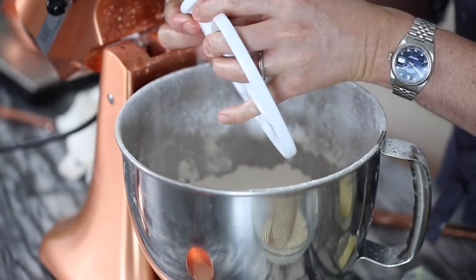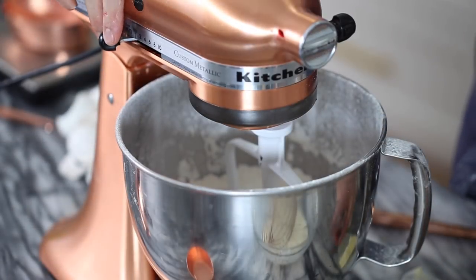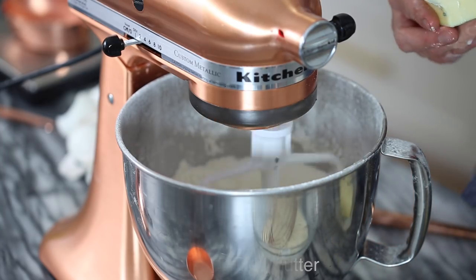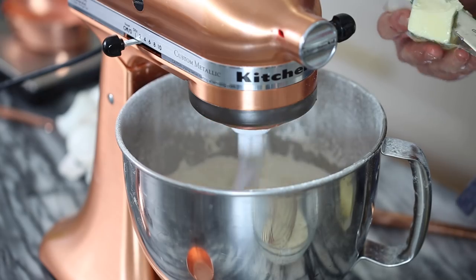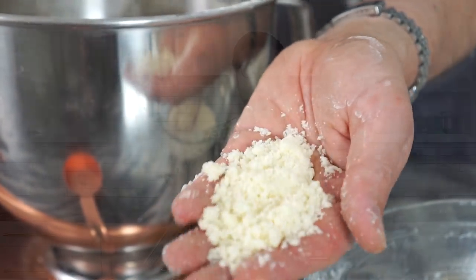Back to the standing mixer with the paddle attachment. We're gonna beat in that room temperature butter — cut into little slices — and mix on low so the butter is really coating all that flour. Three quarters of a cup of unsalted butter at room temperature. You can see we get this crumbly texture; that's all the butter, flour, and sugar stuck in tiny little lumps, almost like making pastry dough. The deal is that all of that gluten has been protected by a layer of beautiful fat from the butter, so when we mix in the wet mixture in a couple of batches, the gluten won't activate as much and you won't have that stretchy, bready, dense cake situation.